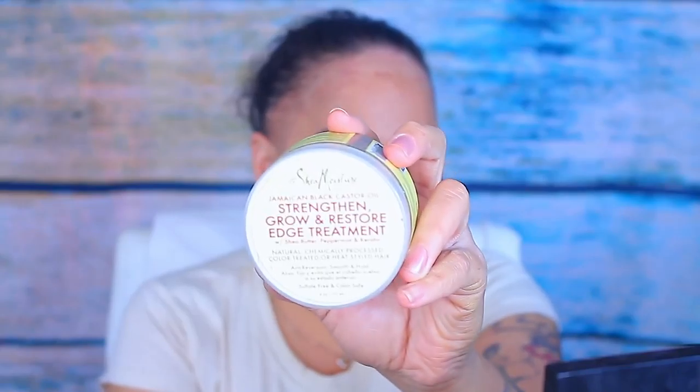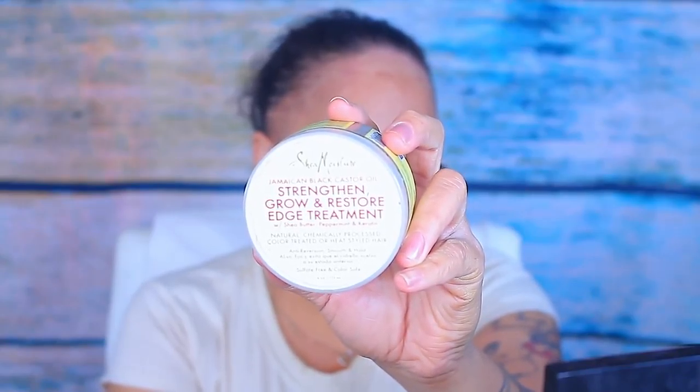I'm using the edge growth and also the Strength and Grow Restore Gel by SheaMoisture — this is just to make sure that my hair has all the moisture it needs, and it will also slick it back.